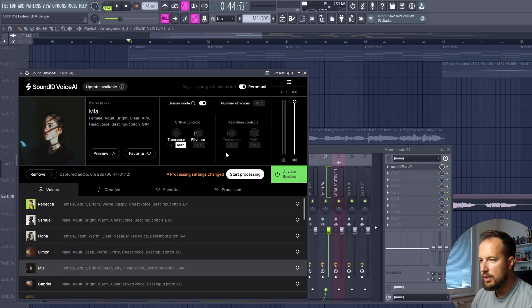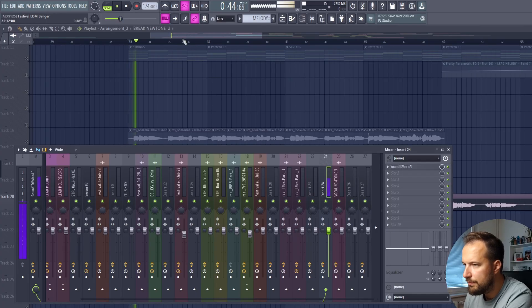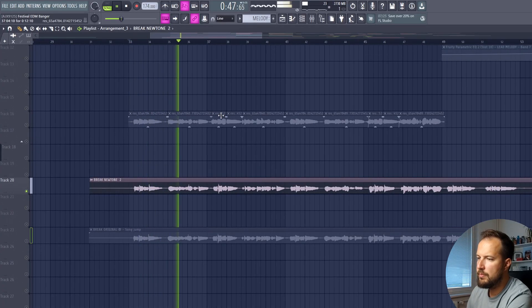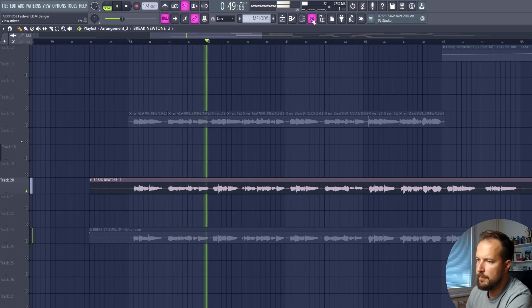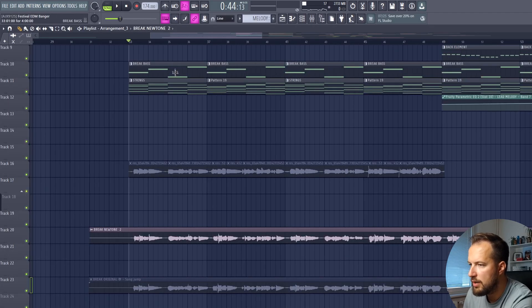In SoundID Voice AI you can also use Unison Mode — you can create multiple voices singing at the same time. We're going to have four voices, each starting at a slightly different time with a slightly different pitch, so we create these backing vocals with one click. Let's start processing — now it's ready and we can listen to it. You can hear the multiple voices singing at the same time, and we can route it to the track with the effects and the rest of the sound.